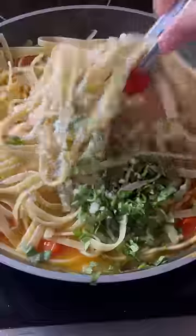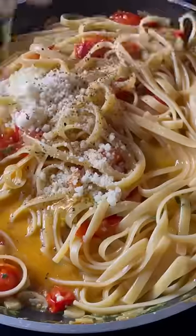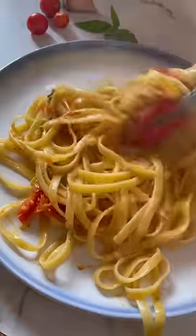Season, add in cooked pasta, basil, and parmesan. This all took less than 15 minutes. Top it off with more parmesan, and don't forget to save and follow for more.